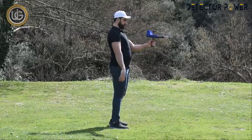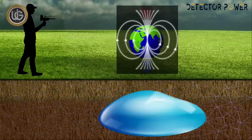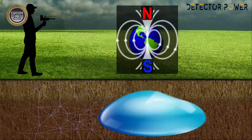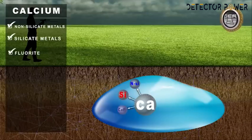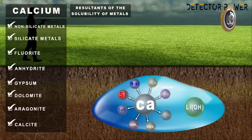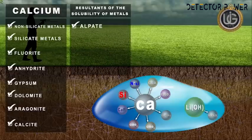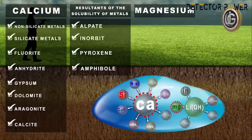The ion fields are radiations emanating from groundwater, artisan wells, and underground water springs. They overlap and interact with the soil, the nature of the formation of the earth, and its regularity with the magnetic lines north and south. There are various sources of calcium ions, such as non-silicate metals, silicate metals, fluoride, anhydride, gypsum, dolomite, aragonite, and calcite, as well as the resultants of melting metals found in stones and decomposites in waters such as alpete, anorbit, pyroxene, and amphibol. Magnesium is the second most important positive main basic ion present in groundwater after calcium.